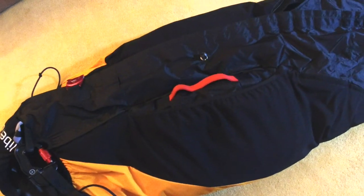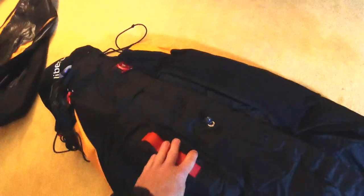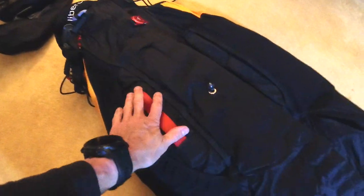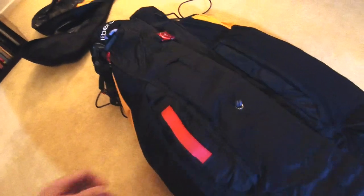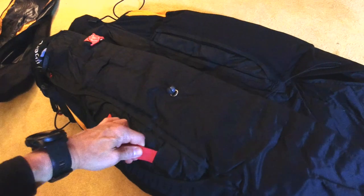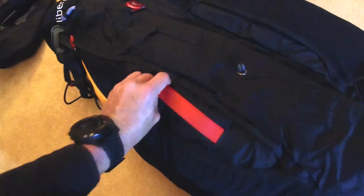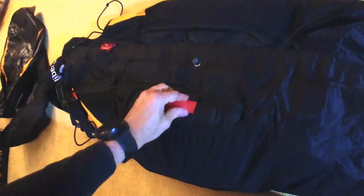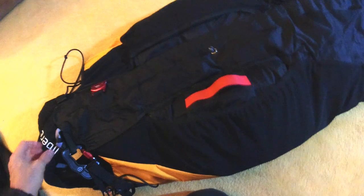It comes with a lightweight carabiner — made of titanium I believe — super thin, super strong, a good way of saving weight. The reserve handle is really easy to get to; it's just a natural motion to grab it with your hand. It's held in with the usual arrangement where a little tug won't deploy it — you've got to put a certain amount of force on it. That should always be a pre-flight check to make sure the parachute is secure.